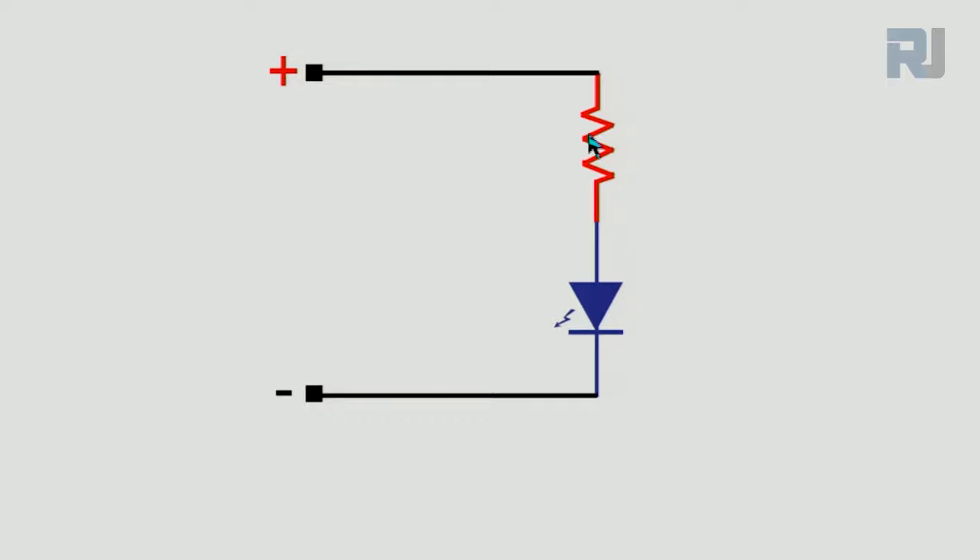The larger the resistor, the dimmer the LED. If you put too high a value, the LED may not turn on at all. The resistor can be placed either before or after the LED — it doesn't matter, because the anode is always connected to positive and cathode to negative. With five volts, three volts drop across the resistor and two volts appear across the LED. Each LED typically draws around 10 milliamperes.